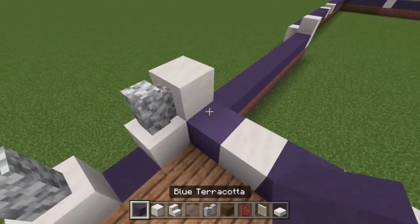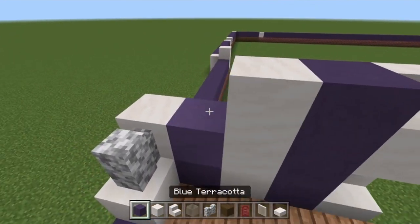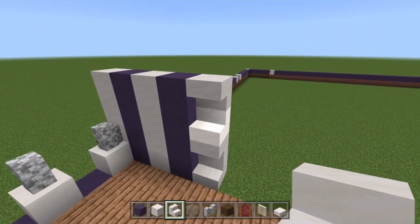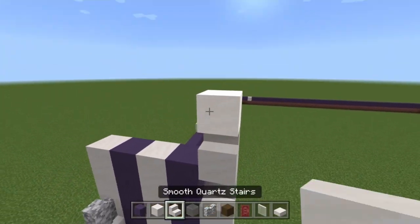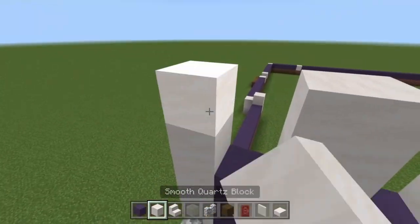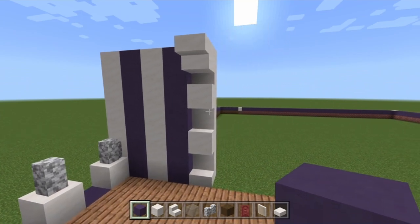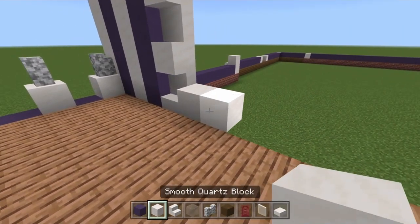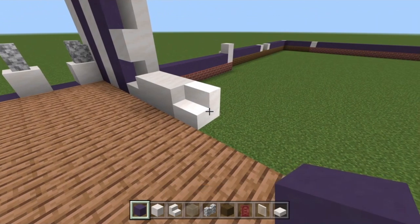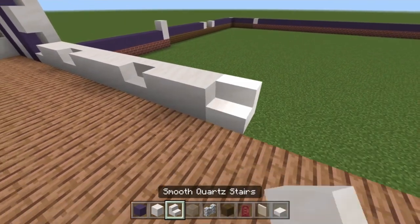Then do the same sort of pattern: quartz, blue, quartz, blue, and an upside-down stair here; then a normal stair, blue, quartz, blue, quartz, blue, quartz, then an upside-down stair again. So you have two lots of upside-down and normal stairs. Then do a normal stair up here with a block on top, then an upside-down stair out from the block. Build these up to the same layer. Then add two more blocks of quartz, a stair, and then three more blocks, another stair, two more blocks, and another stair — now we have all three window ledges marked out.